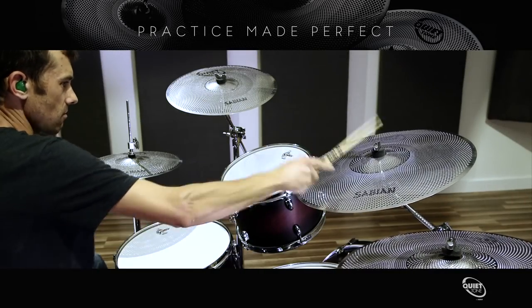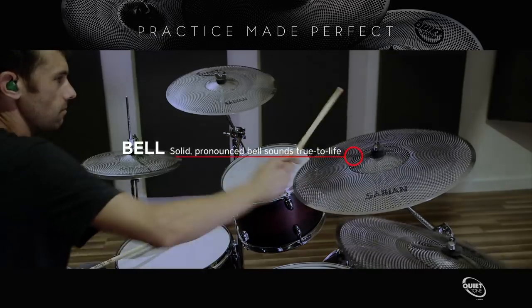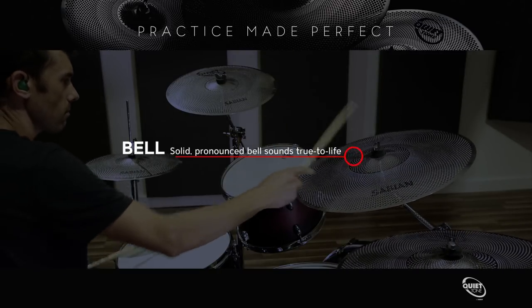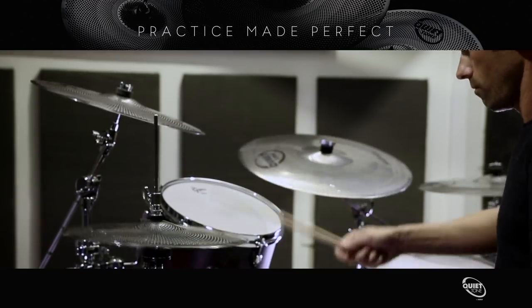Created specifically for practice sessions, Quiet Tone practice cymbals by Sabian are designed to respond and feel like traditional cymbals, right down to their clearly defined bell, so that drummers won't have to change the way they play. Drummers will appreciate their greatly reduced sonic footprint at practice sessions, drum sessions, or any time they need quiet cymbals.